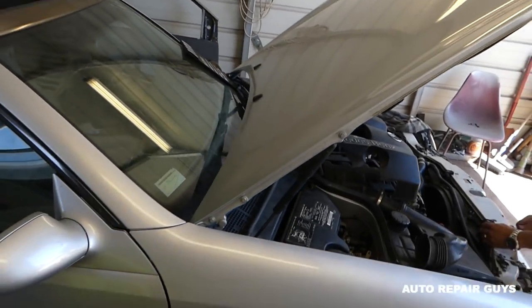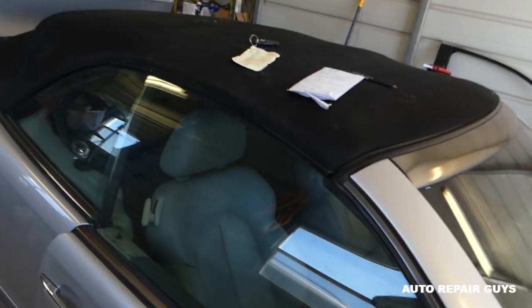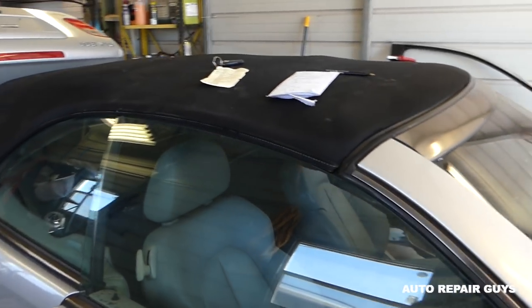Hey guys, welcome back to our Repair Guys. If you have a Mercedes W208 and you're wondering what the fuses are about, where the fuses are located and all that stuff, stay with us — I'm going to go through that now.